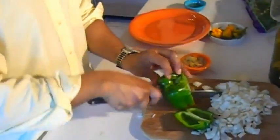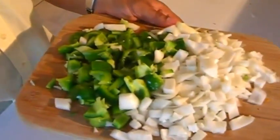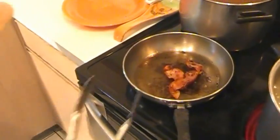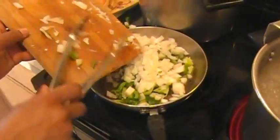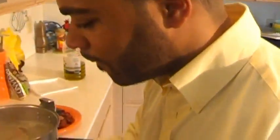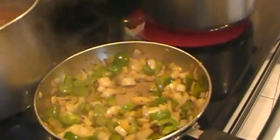Now that our onions are cut, I can begin cutting our bell pepper. I just gave everything a rough cut and now I'm going to sauté it in our seasoning oil. Look how nice and crispy this bacon is — our seasoning oil is perfect. Now I'm going to add our peppers and onions and let it all sauté down together. Our bell peppers and onions have sautéed in the essence of bacon, and we can grab our greens.